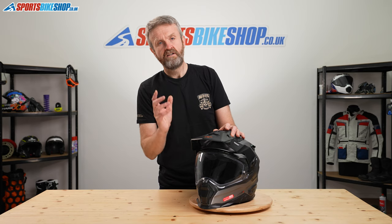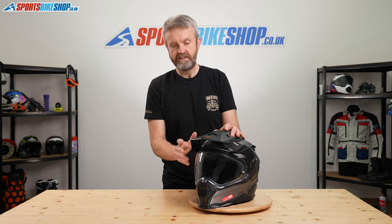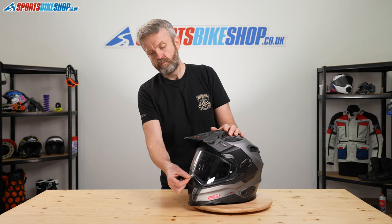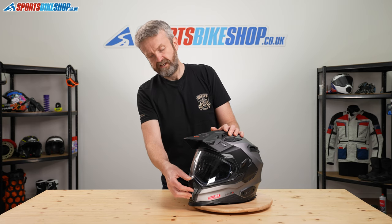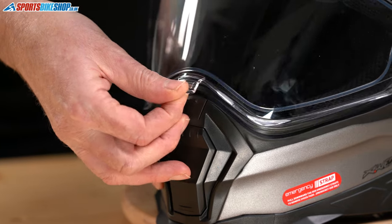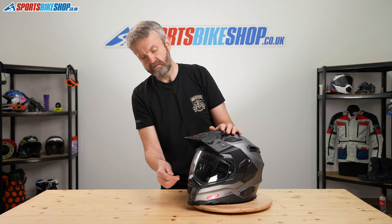The main visor gives you a good amount of anti-mist protection via a Pinlock Max Vision insert which is supplied in the box. It secures in place with a central lifting tab — probably the simplest form around — and one final push down clicks it firmly in place. Lifting it slightly means you get some airflow to the inside, which makes things a bit more comfortable.